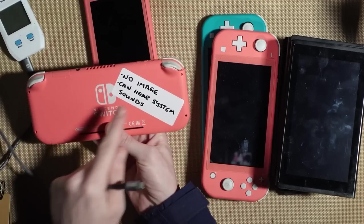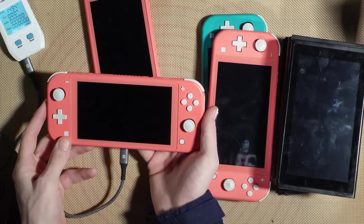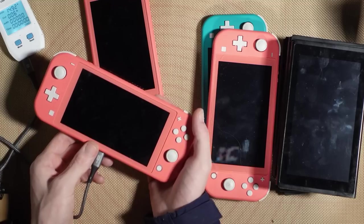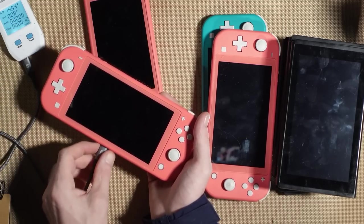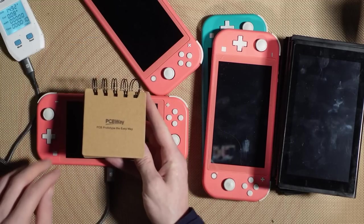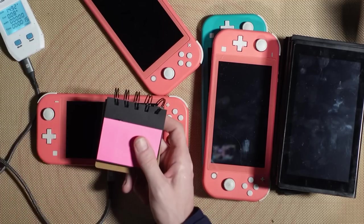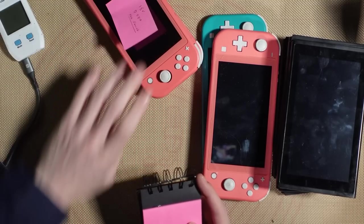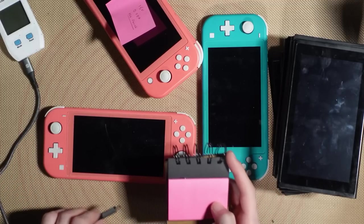The next one says no image but you can hear system sounds — that one is not drawing any current at first. It could be that the battery's been unplugged. Another reads 15 volts at 0.08 amps with no power. Then we have 0.48 amps at 15 volts, which the seller noted as 0.38 amps — about right. Another one shows no image but system sounds, and another a blue screen of death with parental controls on — V1, possibly unpatched.